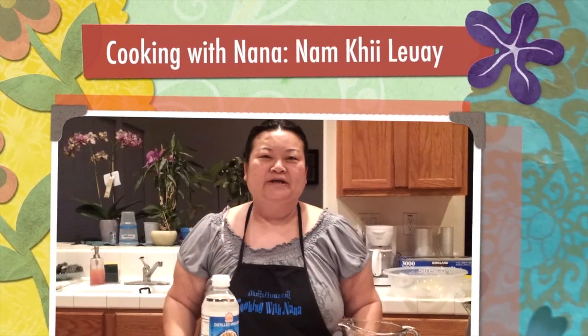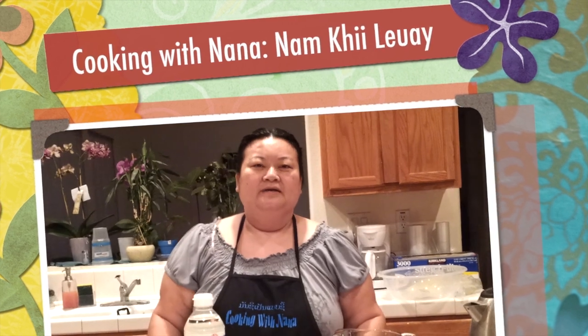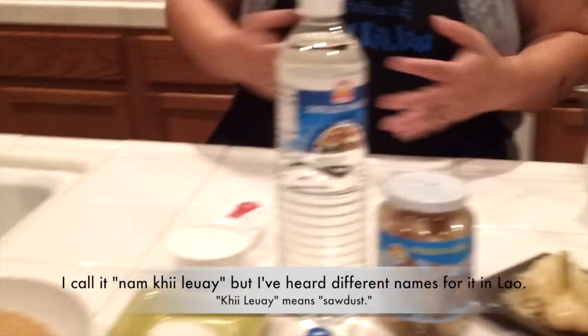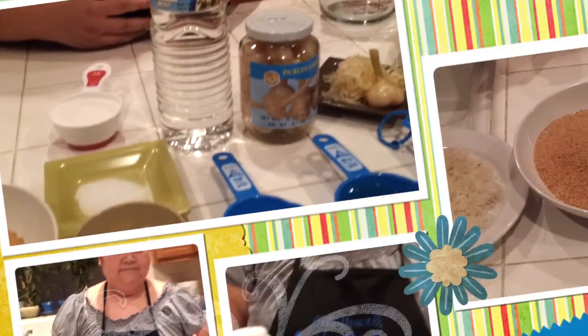Welcome back to Cooking with Nana. Today I am going to teach you how to make Nam Khi Luei. In English we might call it sawdust rice salad, but in Lao they call it Nam Khi Luei.